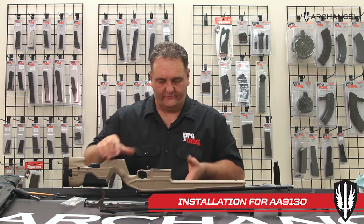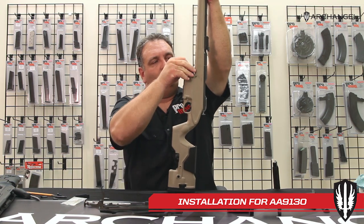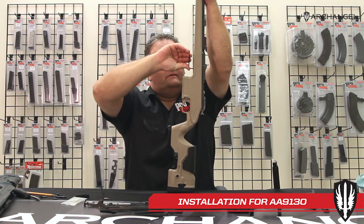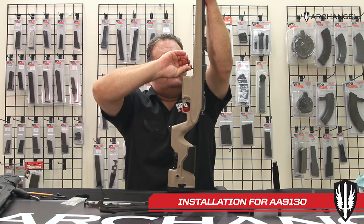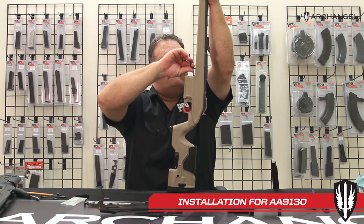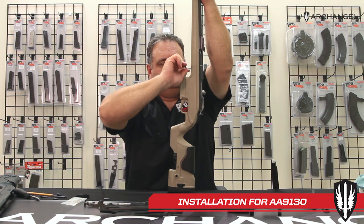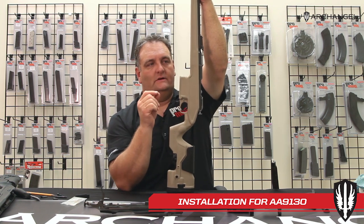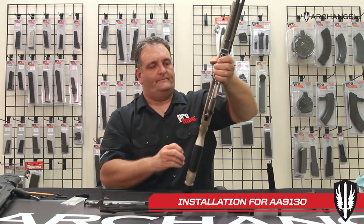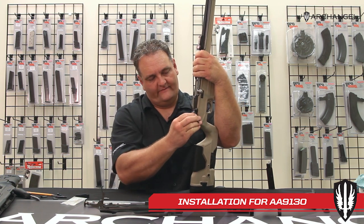Once we get the front and rear screw in, go ahead and stand it on its butt. Pull back, pull down on the barrel, and continue tightening the front screw. You can tighten this down to a good, snug, tight fit. If you have a torque wrench, you're going to go to 65 inch-pounds — tighten it down to 65 inch-pounds. Repeat in the rear — tighten it down to 65 inch-pounds.